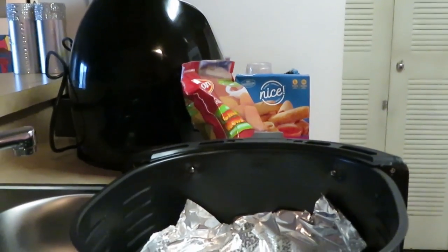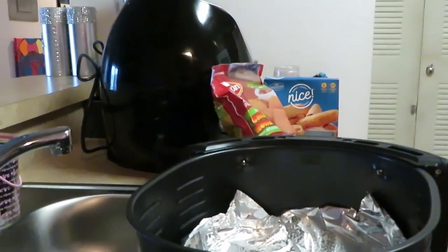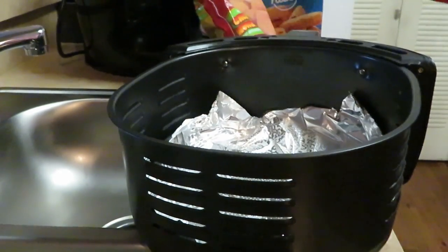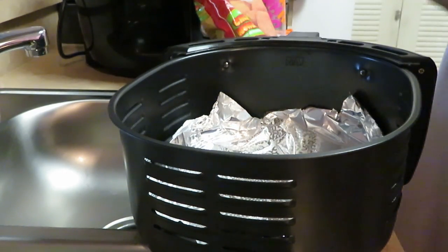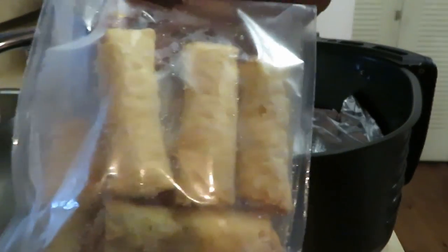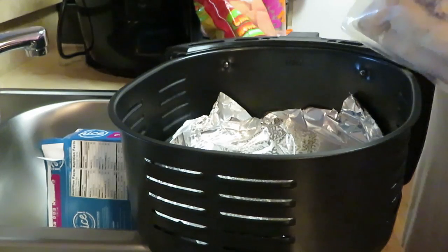All right, y'all can see right in there. Let me push my air fryer over a little bit and get y'all adjusted so you can see down in the air fryer. All right, so let's do the egg rolls first. Those are some cute little egg rolls — nice size! I've never had these before. Walgreens had them on sale, on clearance, and I forgot to put them in my Walgreens haul this week because I had them in the freezer.